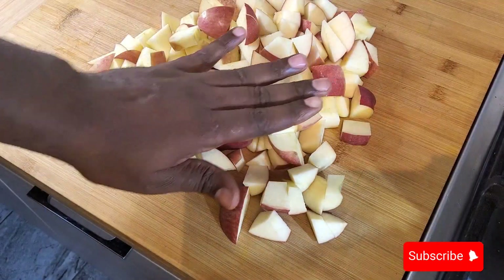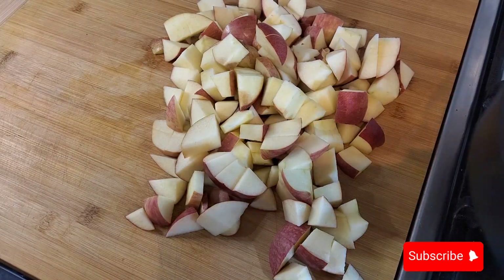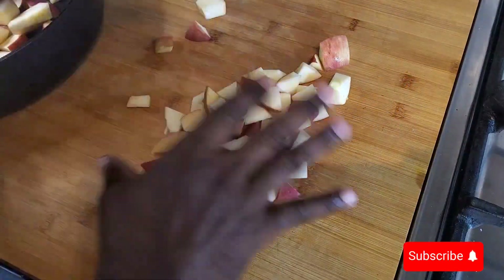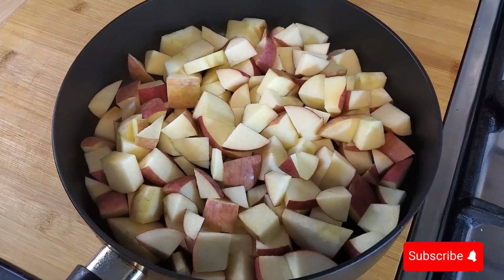Now just get yourself a pan. I have a pan here, so I'm just going to put the apples in — and that's what it looks like.